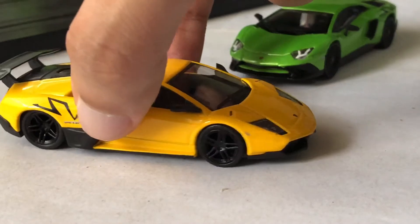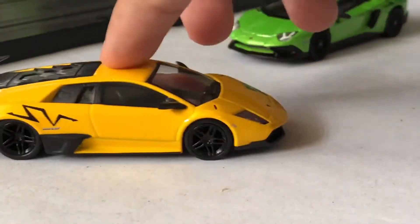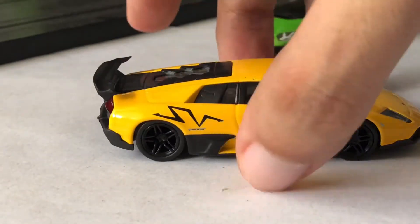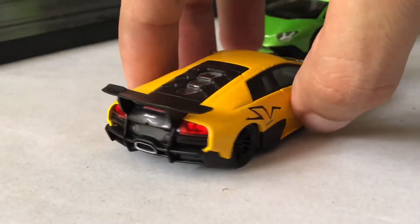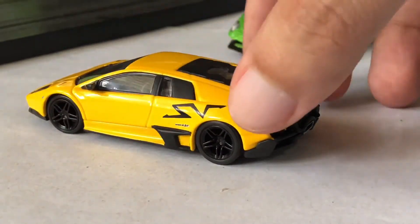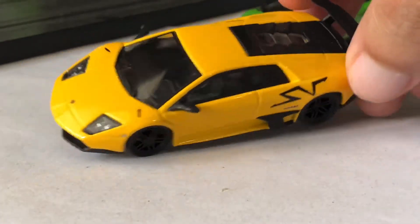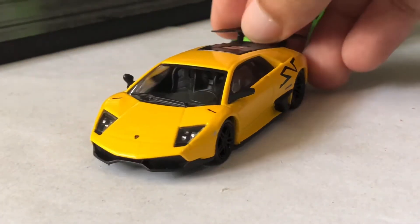We start with the Murcielago from Kyosho. This is drop dead gorgeous. It rolls really well. The rubber tires are fantastic — close to Hot Wheels real riders. Everything about this car is very close to accurate, from the tires to the proportions.